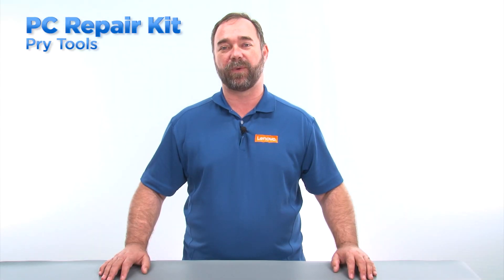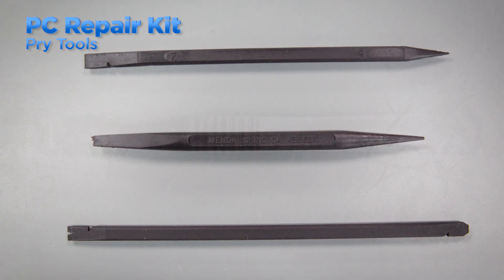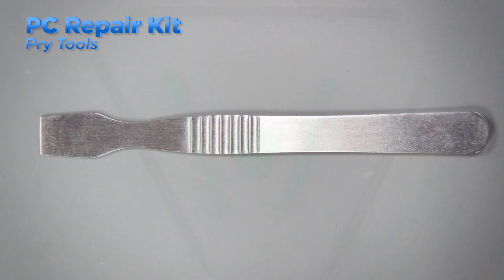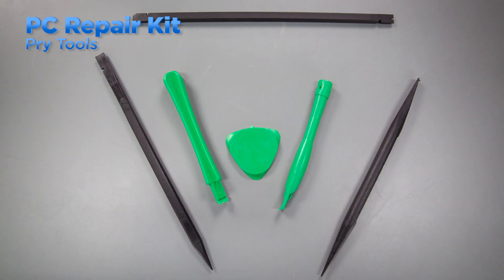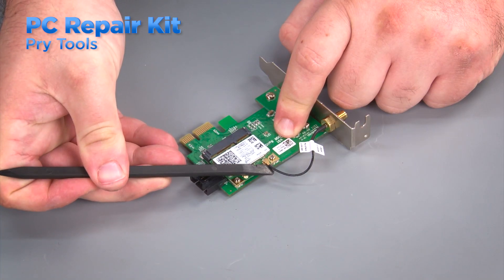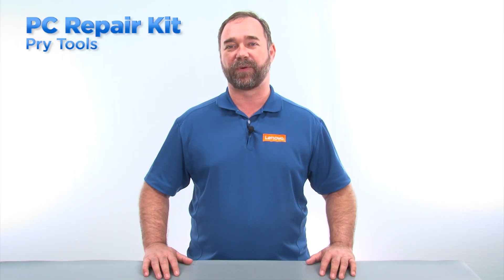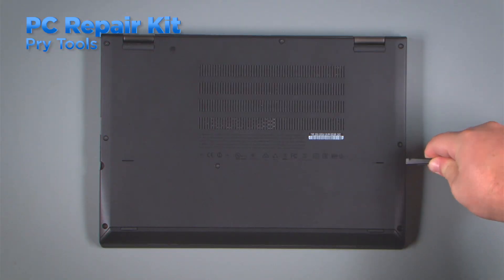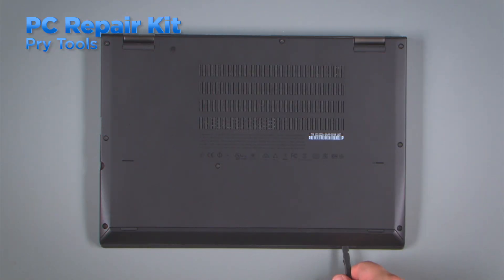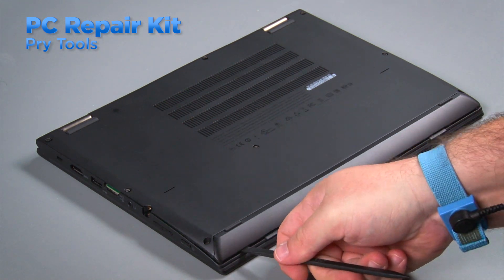A good PC repair kit will also require some pry tools for working on laptops, convertibles, tablets, and some desktops. There are many types of pry tools available, including some made of metal, but we recommend only using non-metallic pry tools to prevent servicer induced damage. The spudger is a great tool for disconnecting antenna cables from a wireless LAN or wireless WAN card. They can also be used for removing covers from systems that have edges that snap together. There are usually defined entry points for inserting a pry tool on the edge of a system, and then you can work your way around the edge to unsnap the clips.